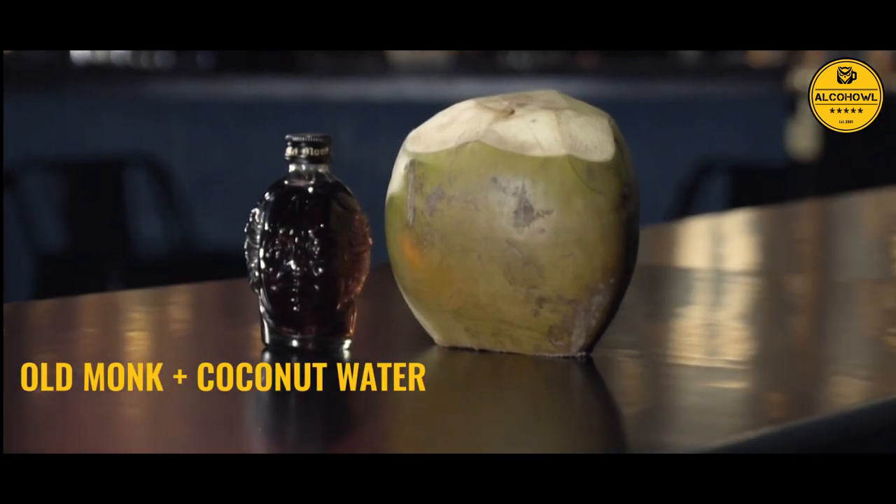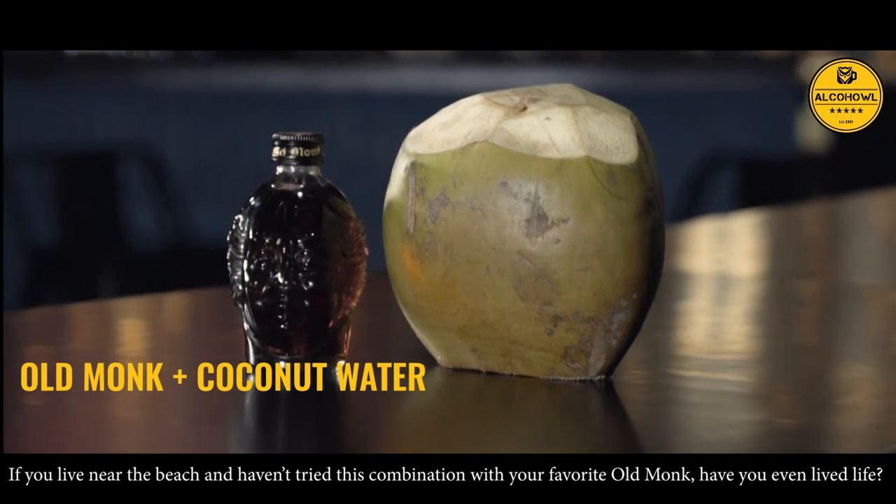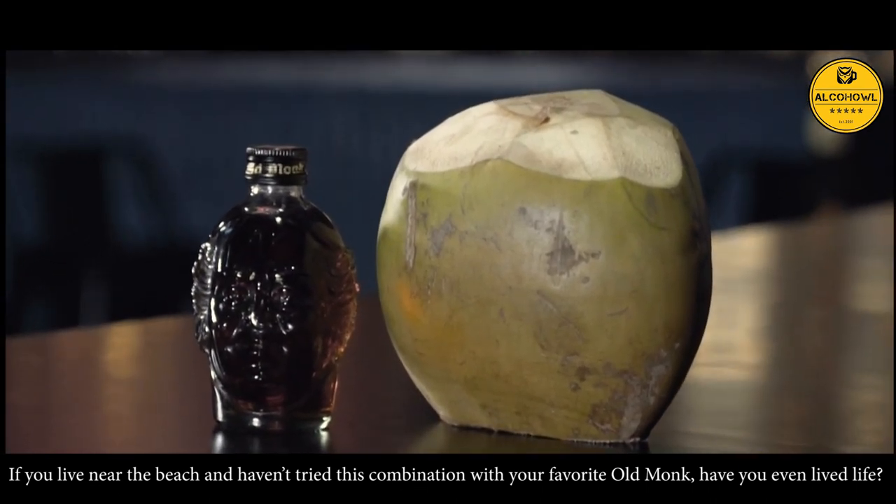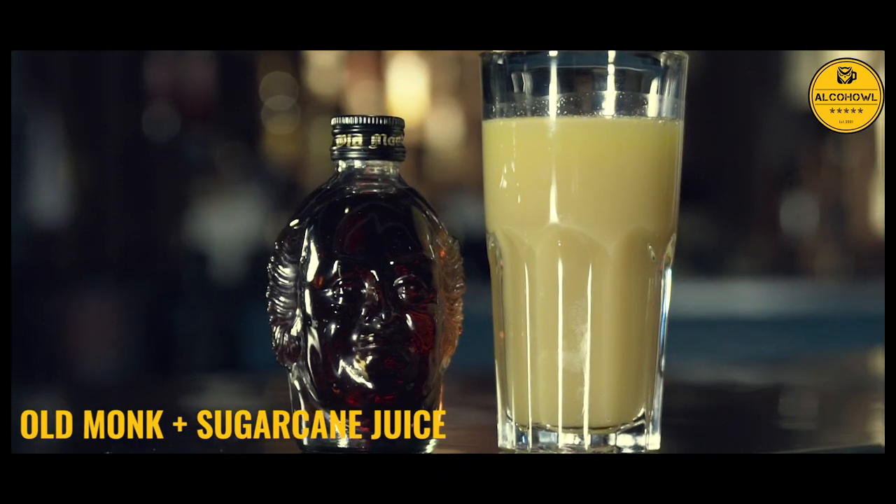Coconut Water. If you live near the beach and haven't tried this combination with your favourite Old Monk, have you even lived life? Try it today and thank us later.